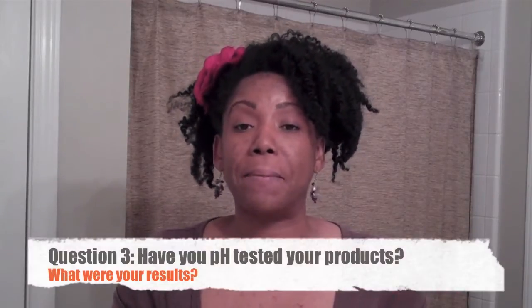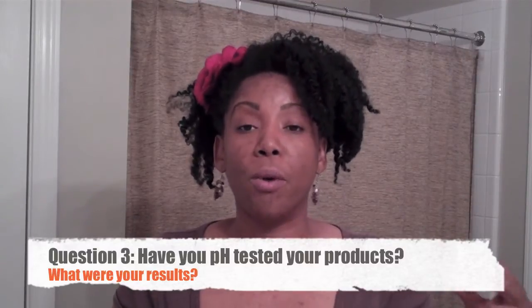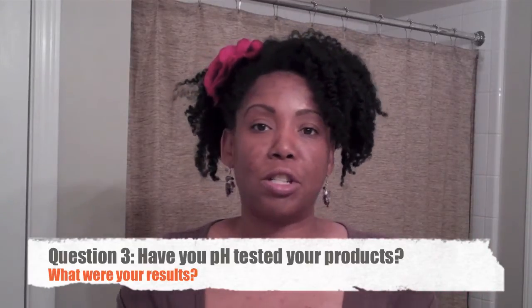Anything you're going to try differently, just to see if you can get a better result. And number three, did you have the opportunity to get the pH strips? Have you been able to test your products? Are the products that you're using on your hair within the healthy pH range for your hair to thrive? And if they're not, how are you going to combat that? What is your solution for that?